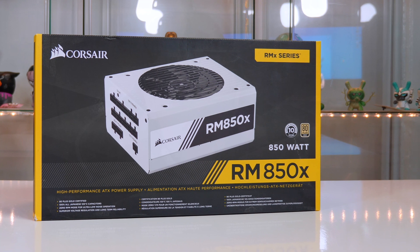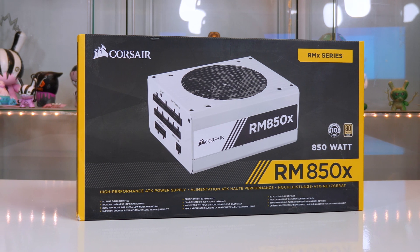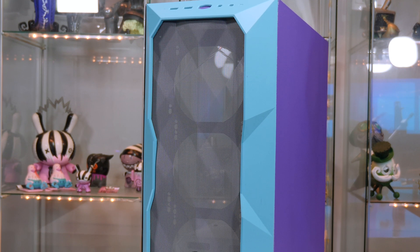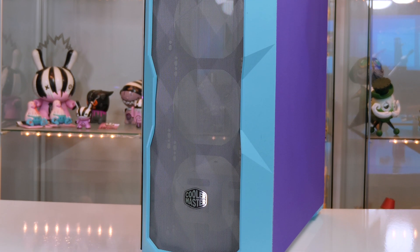For the power supply, a Corsair RM850X will be supplying all the juice we need, especially to that power-hungry 3080. Last of all, the case I am using is the Cooler Master MasterBox TD500, and obviously I have given it a little lick of paint to match the rest of my setup.